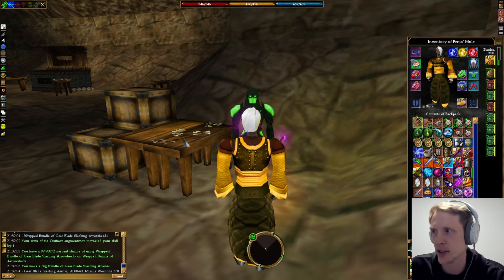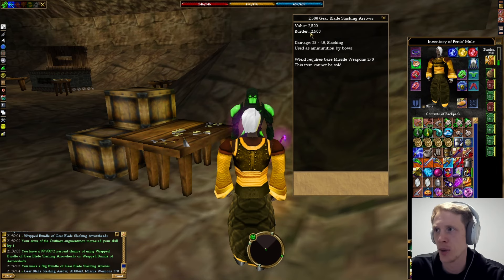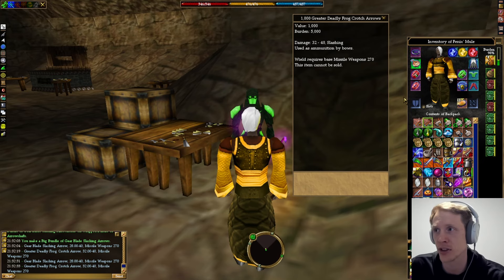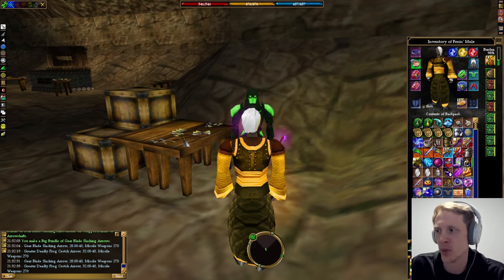While it is a little bit annoying to spend alternate currency, you get a ton of arrows. The additional bonus is that they are lighter than their counterparts from Lorana. You can see the Gear Slashing arrows deal 28 to 40 damage — typical greater deadly — but they weigh only one burden per arrow. Whereas the ones purchased from Lorana deal more damage, which is really nice, but they weigh five times as much: five burden per arrow instead of one, and you only get a thousand per stack. So you have to literally weigh that for your character.